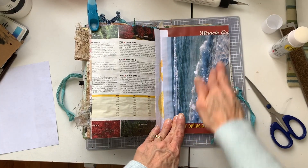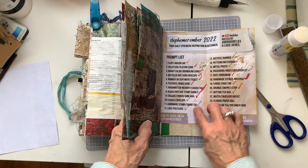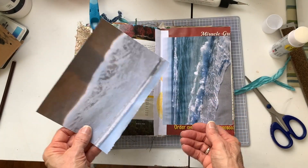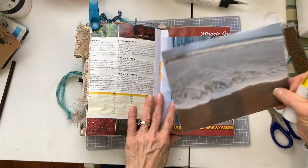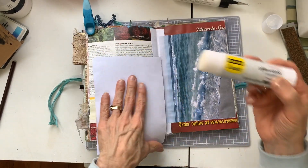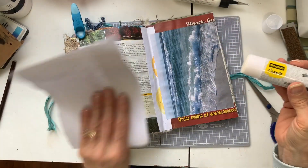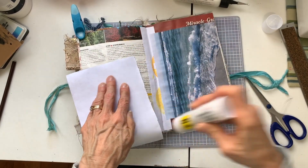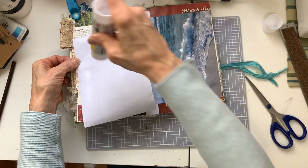Hi everybody, it's Caroline and today's prompt is number 22, which is water and the envelope insert. For water, the first thing that came to my mind was the beach. I absolutely love the beach, love water of any kind, but the beach really speaks to my heart. We've had some wonderful vacations at the ocean, whether it's the Canadian provinces along the eastern seaboard. I've never been to the Pacific Coast but the eastern coast — these are pictures of Florida beaches that we've been to.